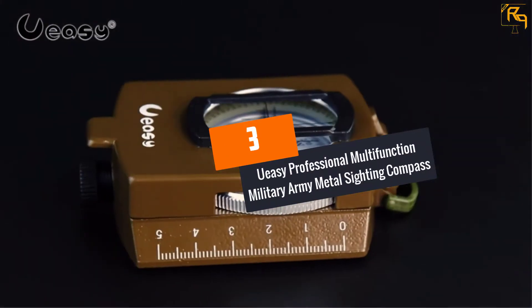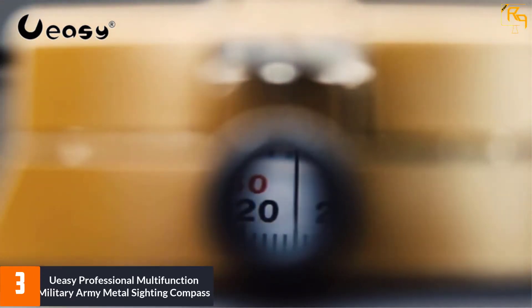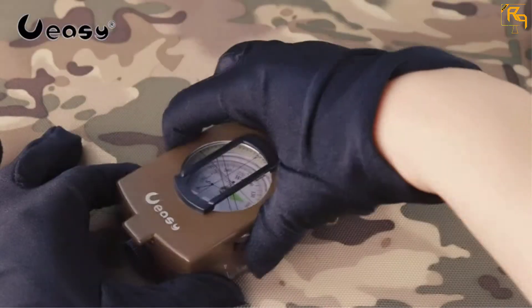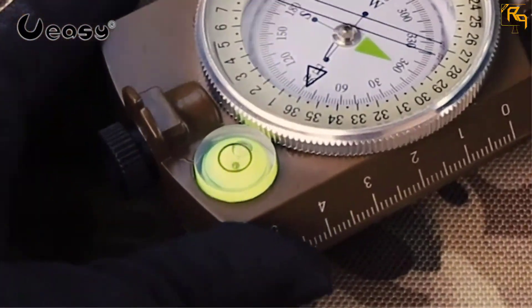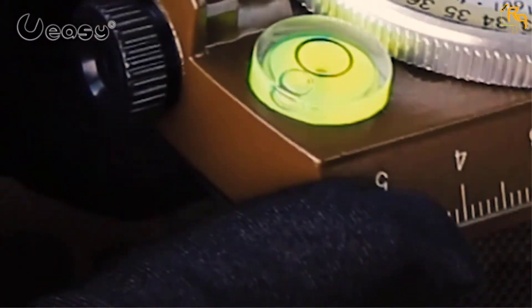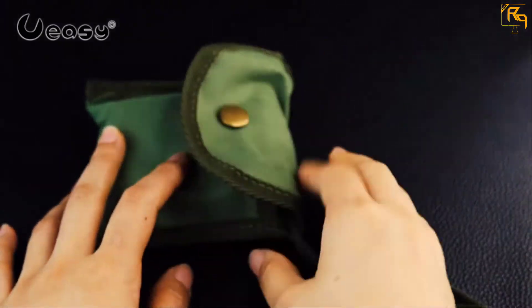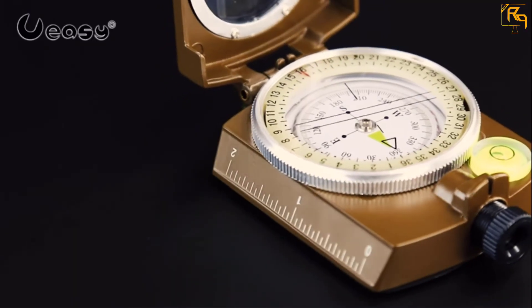At Number 3: U-Easy Professional Multifunction Military Army Metal Sighting Compass. Those searching for a professional military compass will find the U-Easy compass a good choice. It's made from premium metal for strength, reliability, and durability, while top-notch glass gives clear views and safeguards internal components. The compass measures 65 x 53 x 26 mm, comes with a sighting window featuring a sighting line and a reference table for estimating scope and distance. It has a waterproof design with a luminous display for easy reading. Key pros include good functionality, simplicity, and a solid feel. Its drawback is being somewhat heavy with a rear sight that is a bit low.